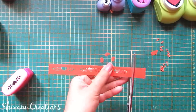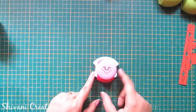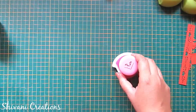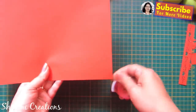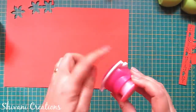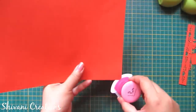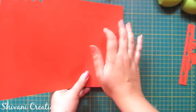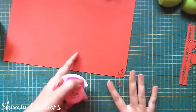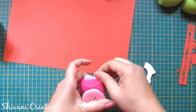Cut the excess paper and you have a ready designer punch border. Now I have this corner punch which can also be used as a border punch. Take any paper, insert the paper corner inside this punch — there are angles inside, so you just need to line up the corner with the angle and punch it, and you will get a beautiful corner punch design.